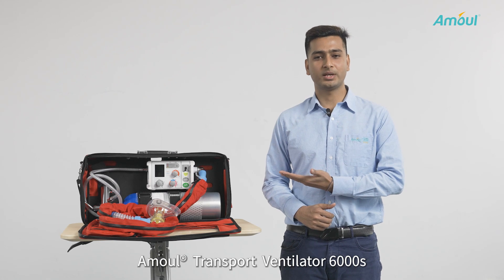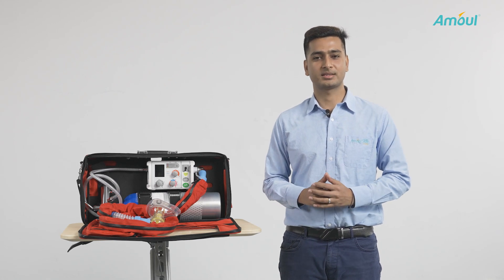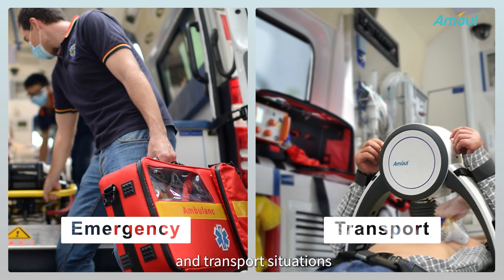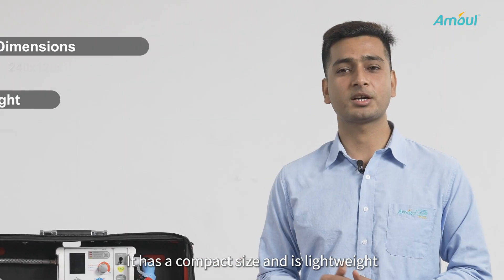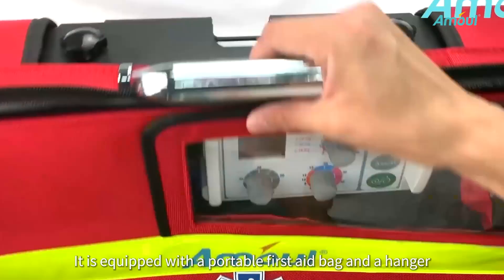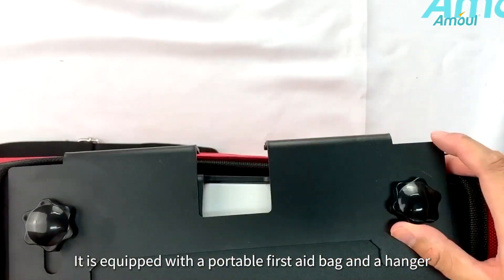The Amol Transport Ventilator 6000S is the best rescuer in different emergency and transport situations. It has a compact size and lightweight of only about 1.3 kg, and it is equipped with a portable first-aid bag and a hanger.